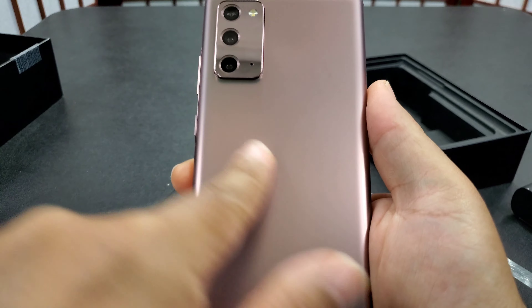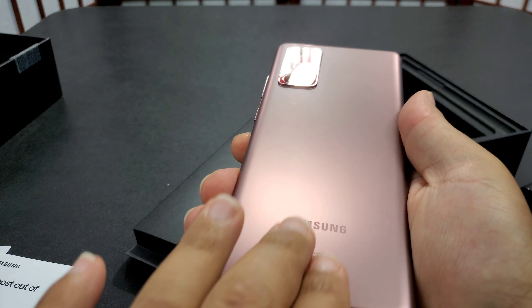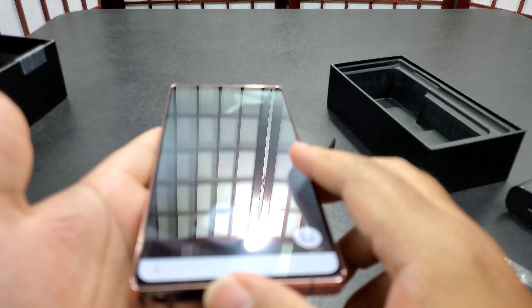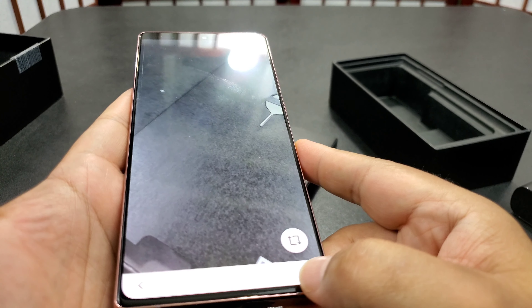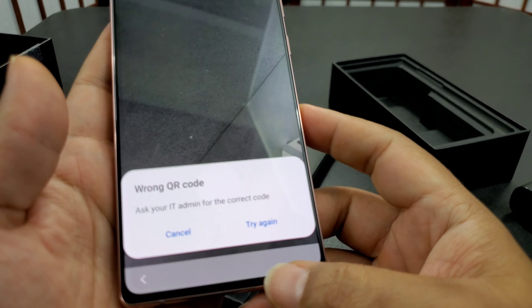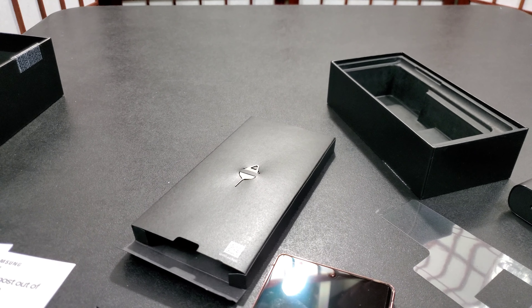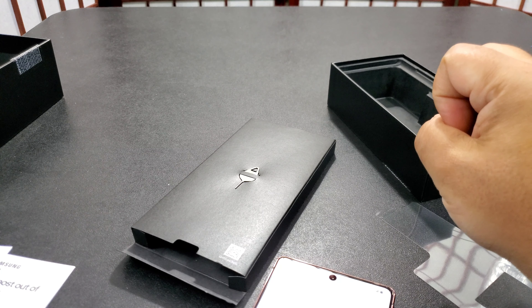First impressions: I love this color, it's pretty nice. It does seem to be picking up some fingerprints but that's to be expected. The pre-installed screen protector on the screen would probably need to come off — it doesn't look like a really good protector. Thanks for watching, like, subscribe, share, and I appreciate it.